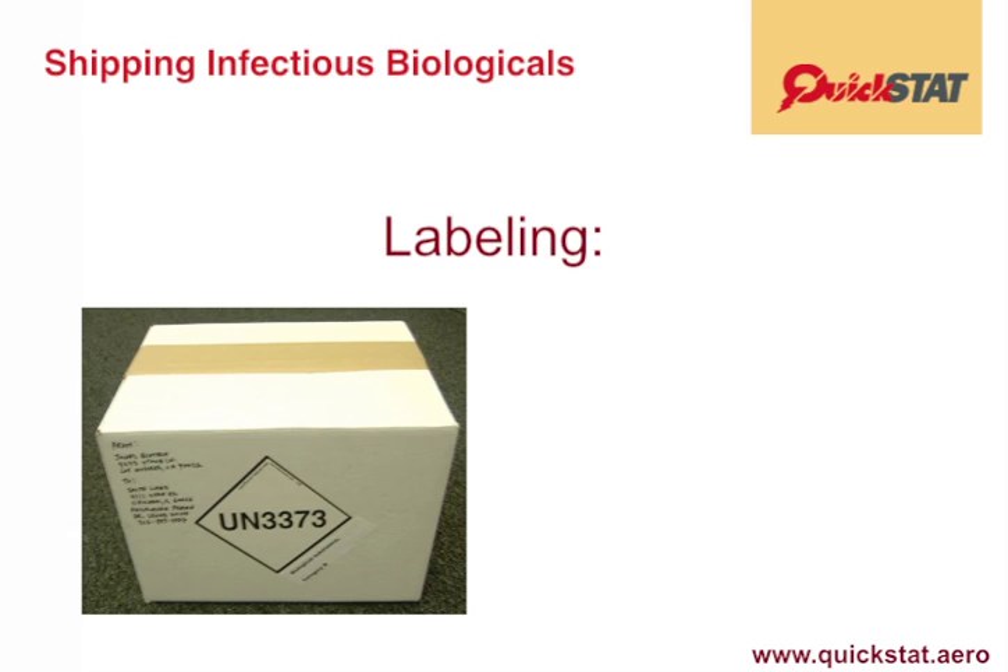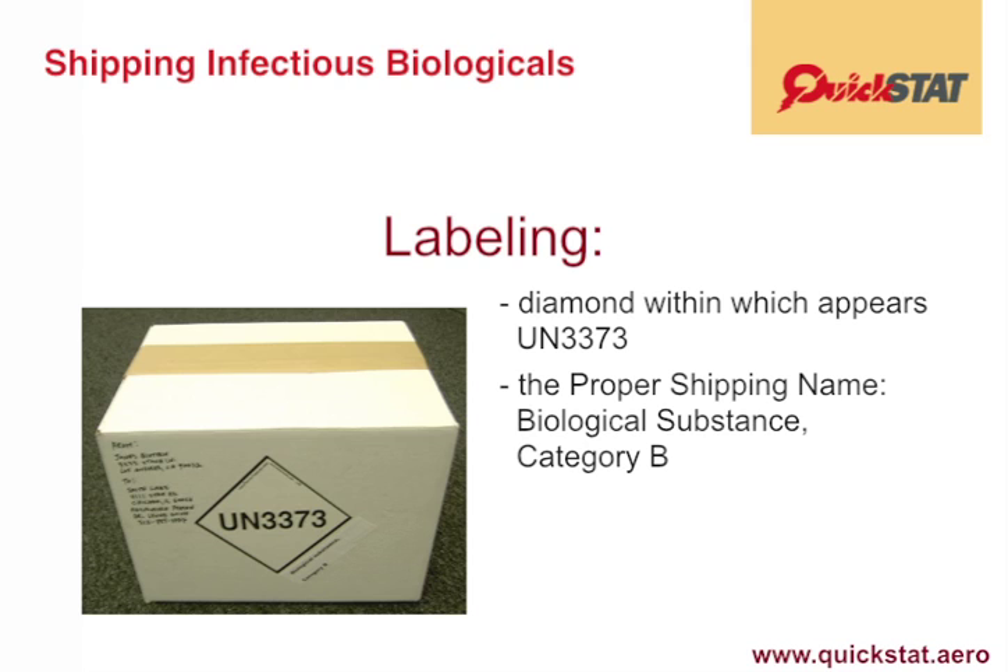has to be marked with a diamond inside of which is UN 3373, and the words 'Biological Substance, Category B.'